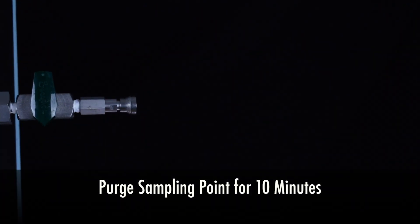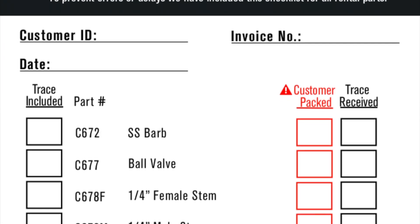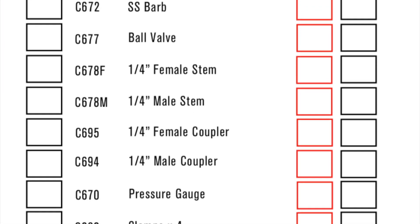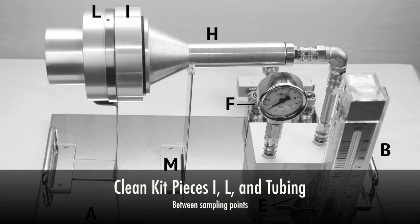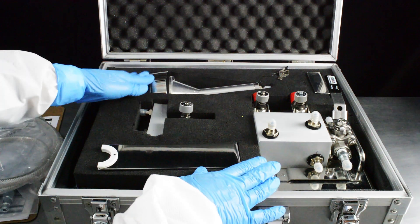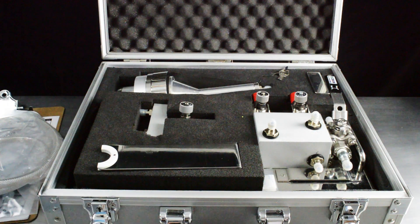Purge the sampling point for about 10 minutes. During this time, take an inventory of your kit pieces. If this is your first test, then all of the pieces are clean. You will need to clean your kit pieces I, L, and tubing before proceeding to collect additional samples. Feel free to use your own 70% alcohol solution or the provided alcohol wipes.